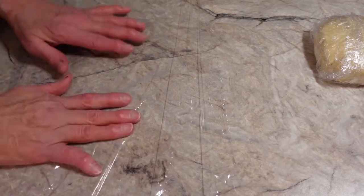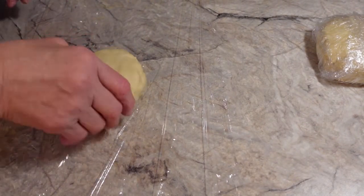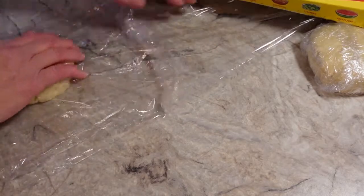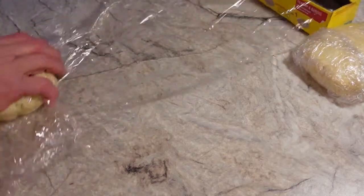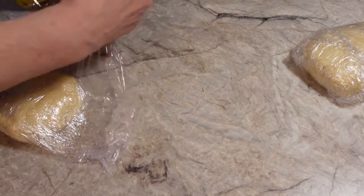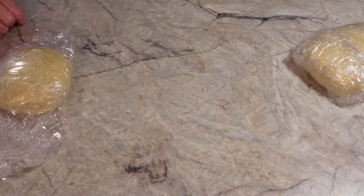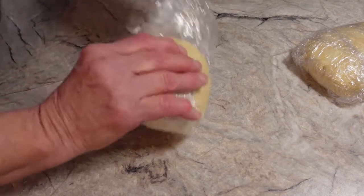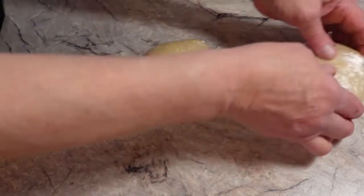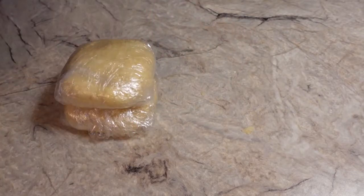I'm going to let that refrigerate — it says at least 15 minutes, but I'll probably leave it in longer since I haven't even started my pie filling yet. So I won't need the crust until the filling is done. I fold it over like that, and it's done. There's one disc and there's the other — just fold the wrap over and that's all you have to do. Both go in the refrigerator until needed. This crust works for any kind of pie — fruit pie, any kind.